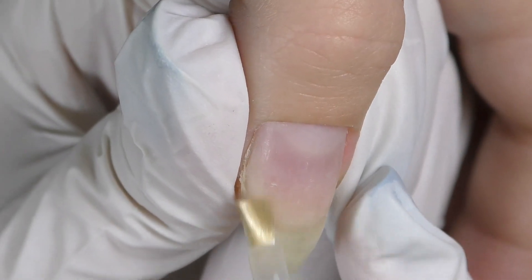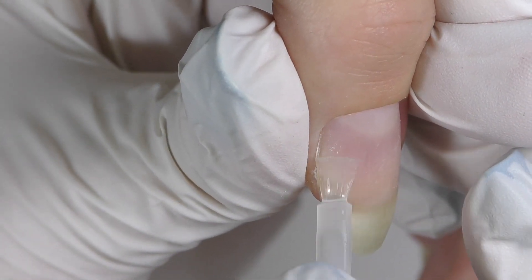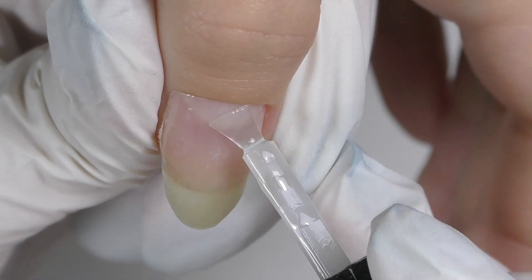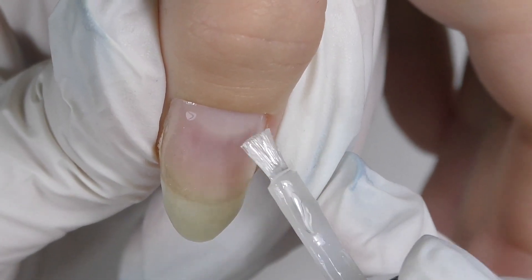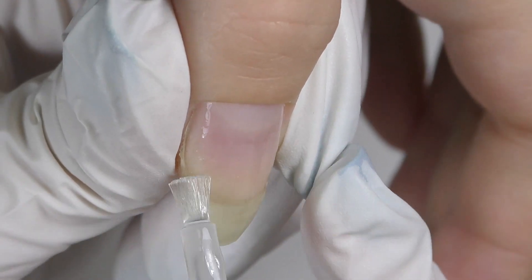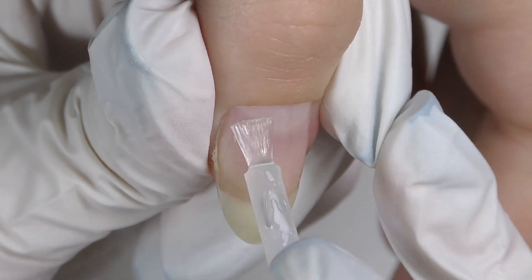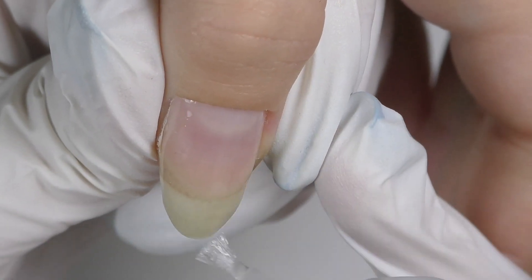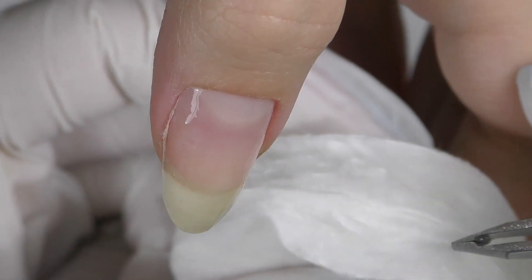Before that I did some dry manicure. Now I apply a thin coat of base coat all over the nail, just like you usually do. Remember when you apply base coat it is not recommended to touch the skin or to apply it too thick. So first we apply it, and then to fix the crack I will be using a regular cotton pad. To me this is the best method to fix cracks on the natural nails, especially if they're not too big.